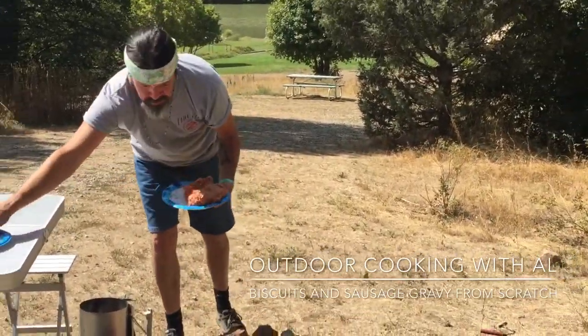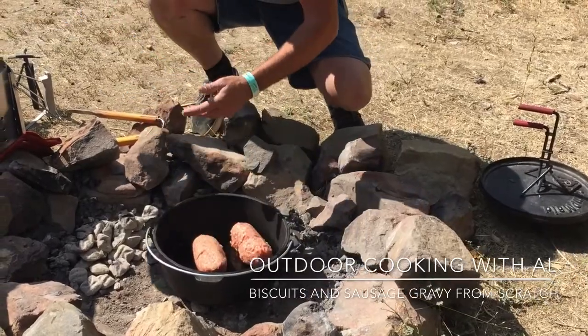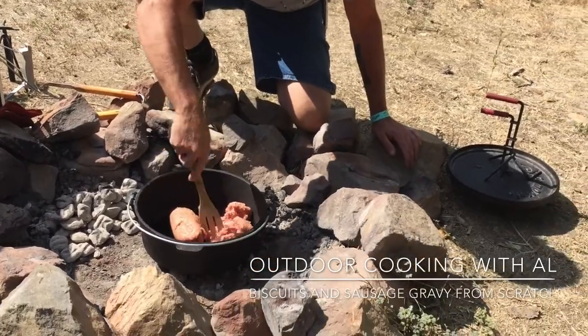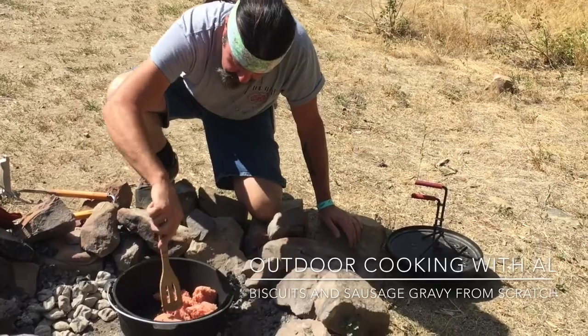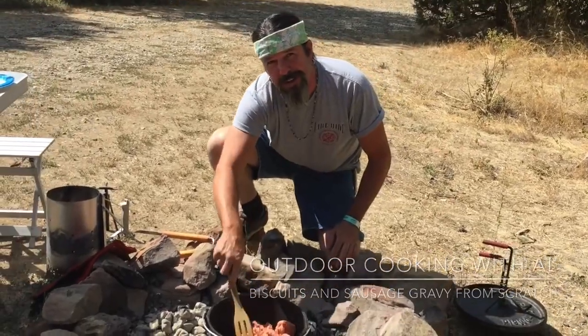So I have two pounds of Jimmy Dean's sausage. What we'll do first is get this sausage cooking and kind of scramble it up. Once the sausage is all browned and cooked, we'll go to the next step — so we'll see you back in a little bit.